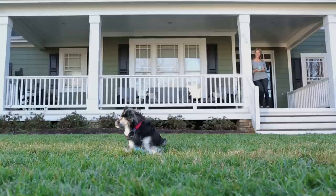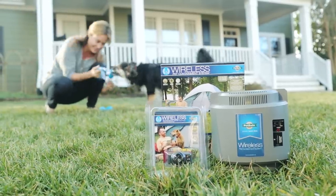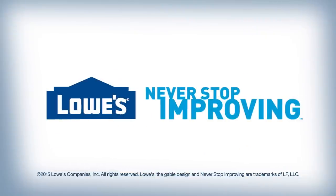With the PetSafe wireless pet containment system, you can avoid the cost and hassle of installing a fence on your property. Keep your pet happy and safe with a PetSafe wireless pet containment system, available at Lowe's.